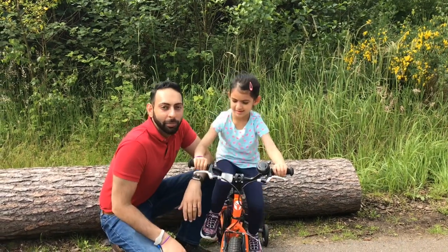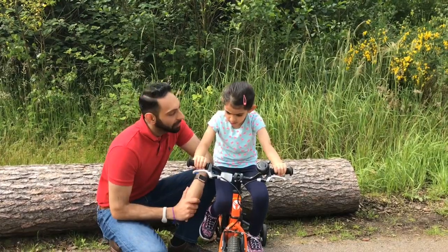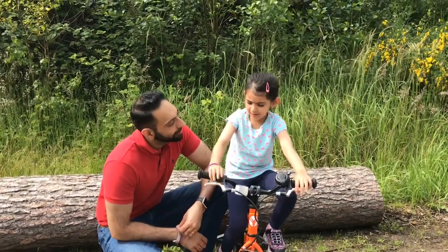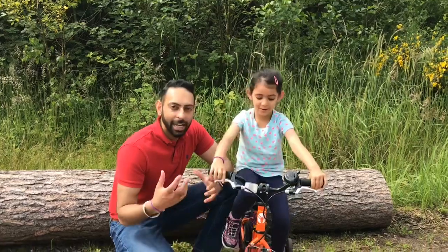Hi guys, we're going to do a quick video this morning on a pulled elbow, a really common injury in children. Ari said she wants to get involved in a video so we're going to try and involve her. So pulled elbow - what's the other name for a pulled elbow, Ari? Nursemaid's Elbow, that's the other name.